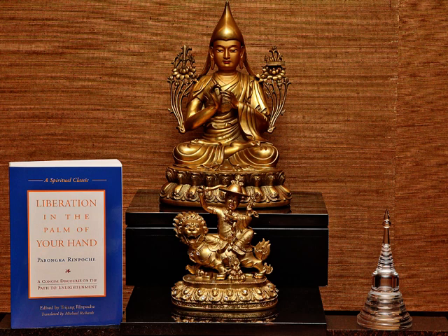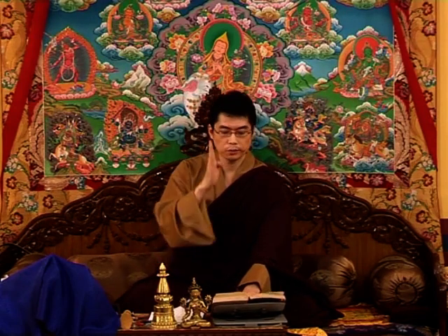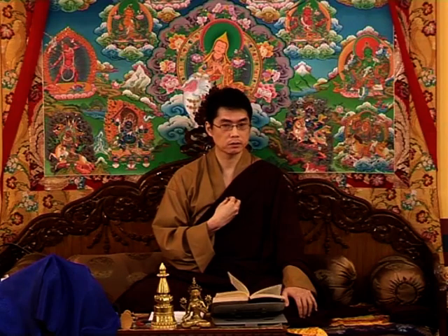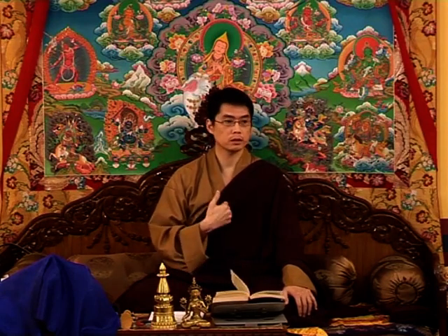A basic altar: after cleaning you set up the Buddha image — Shakyamuni, Lama Tsongkhapa, your yidams and practices. The Buddha image represents the holy body of the Buddha. You wish to purify the negativity of your body accumulated over many lifetimes, and you wish to attain the Buddha body and all the magical and mystical abilities that come along with that.